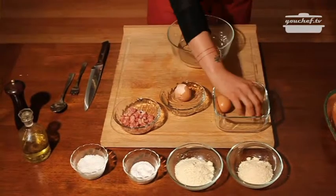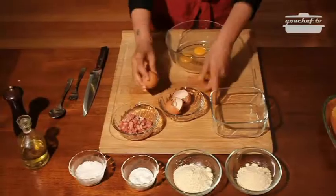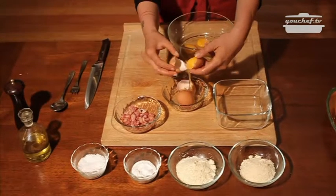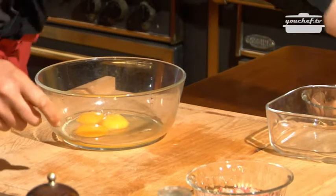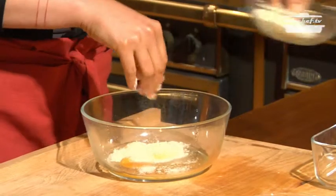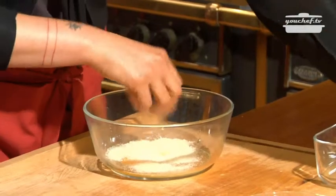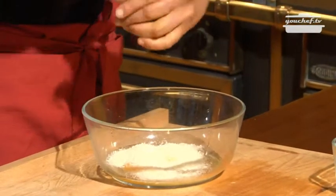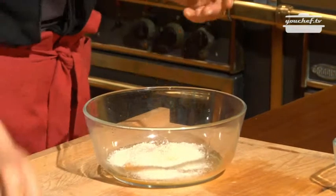We use two eggs and one yolk. Now add the pecorino, the parmigiano cheese, some salt and pepper. Mix the ingredients together.